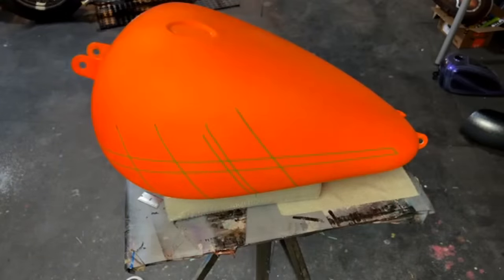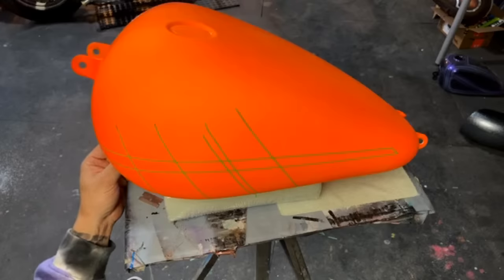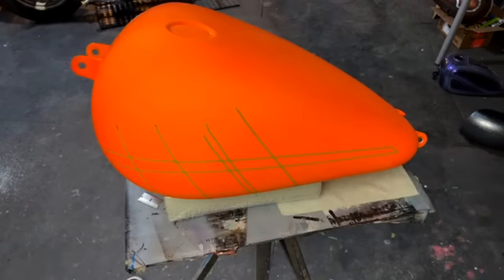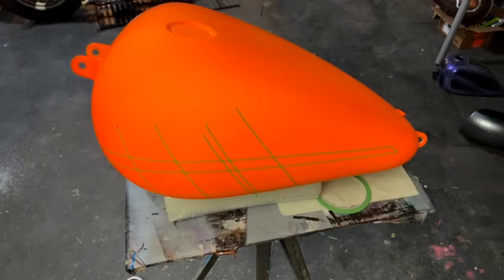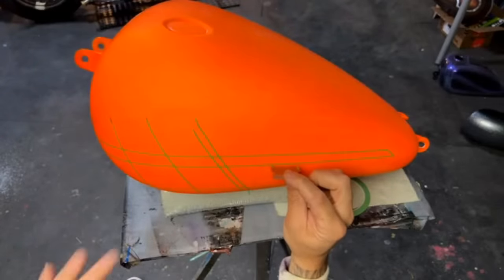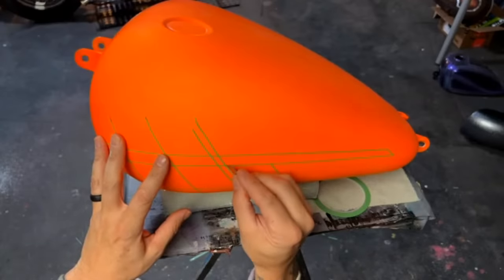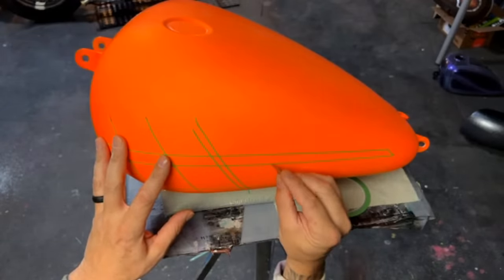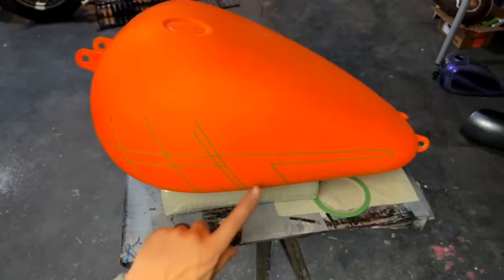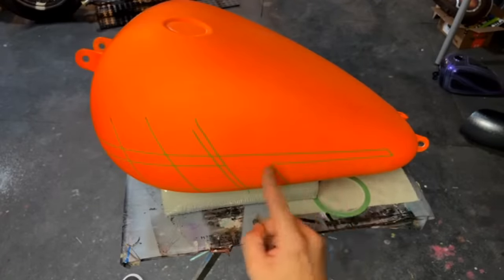Then I'll run one more across right there. I'll trim this — you see I just pressed that on the tape and pulled the tape off, and then I'm going to trim this one. Shady Vito says that tape is freaking amazing, best he's ever used, no bleed under at all. Okay so I just trimmed that up, which made like an upside-down L shape right there.